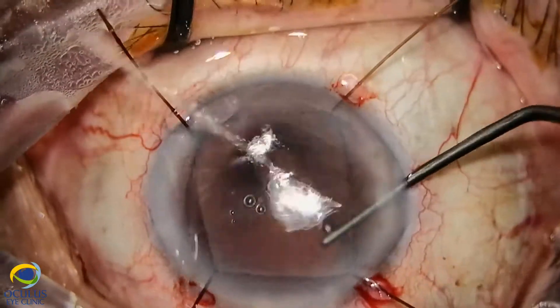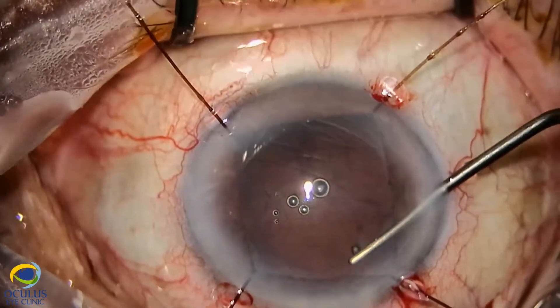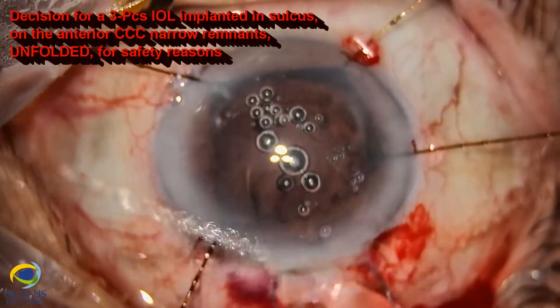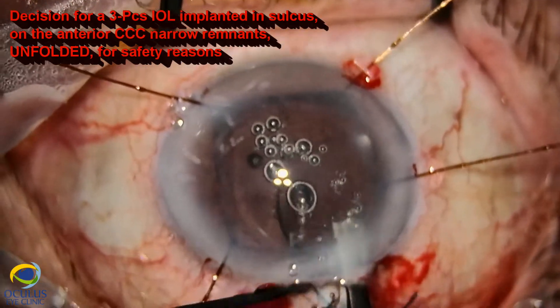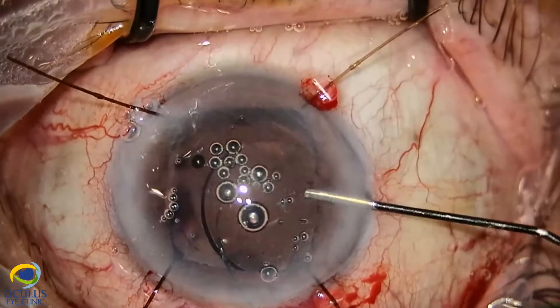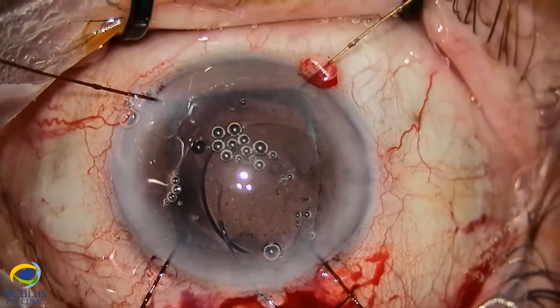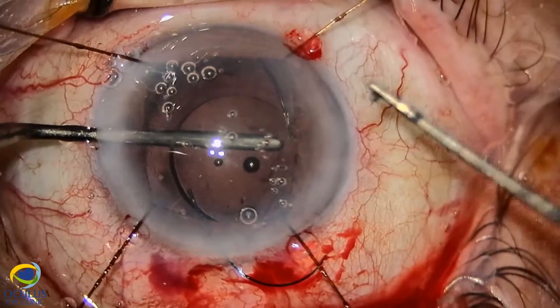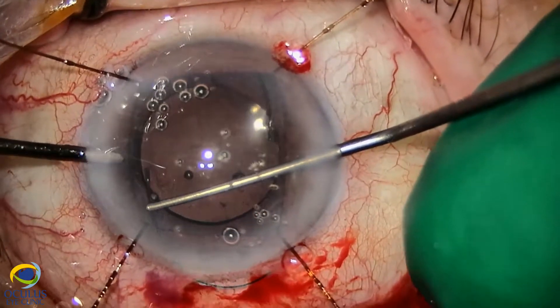We decided to place four iris hooks in order to better visualize the periphery. Even though we were implanting a foldable IOL, we preferred to enlarge the limbal incision to six millimeters and to implant the IOL unfolded, as we believe this is a much safer and more controllable implantation.